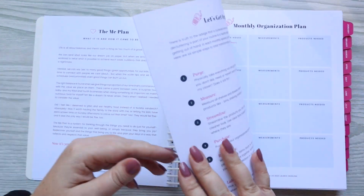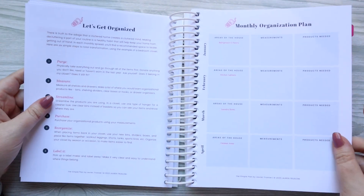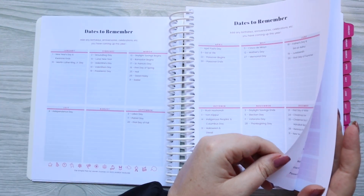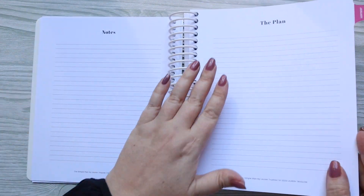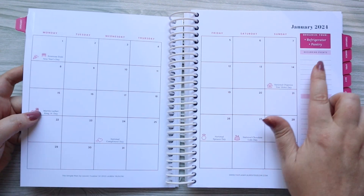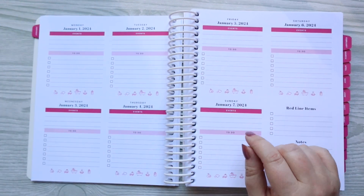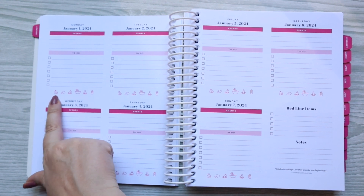The front pages are mostly the same in the Simple Plan versus the full Plan. You have the monthly organization, the Big Plan, Dates to Remember, passwords, and notes pages — and you can see it's a little more pink inside. You start off with a notes page in the Simple Plan, then go into your monthly. Where the full Plan is a daily planner, the Simple Plan is a weekly — you can put events and then to-do lists.